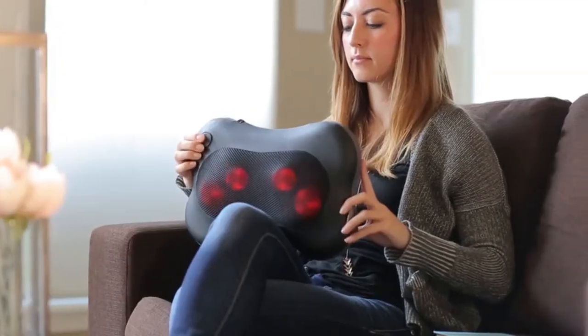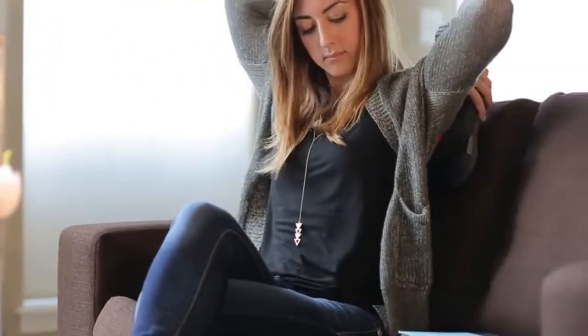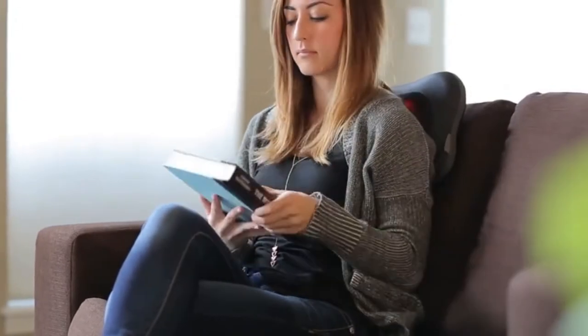Now sit back, relax and let the Zilean Shiatsu Pillow Massager relieve all your aches, knots and muscle tension.